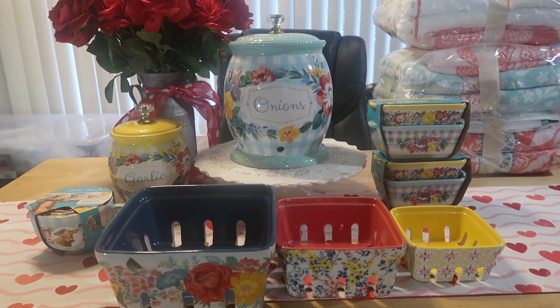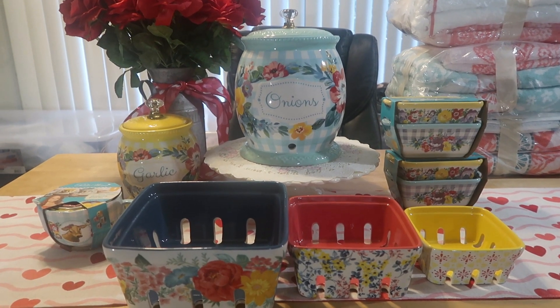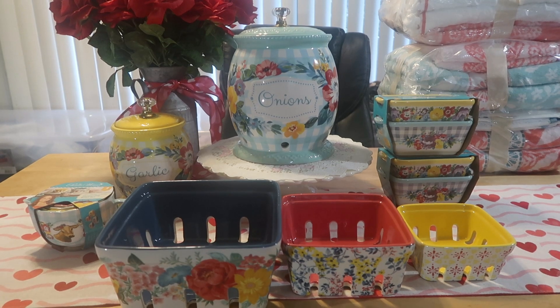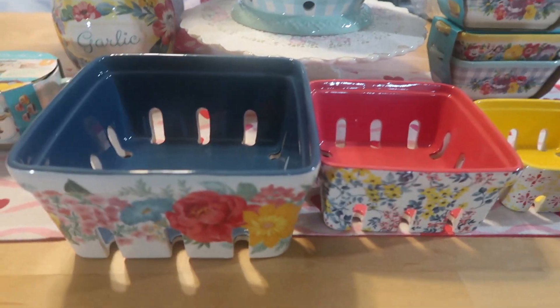Hello, you all! Welcome back to Journey with Char. I come to you today with a really quick Pioneer Woman haul. There were some new items that I noticed she added to her collection at Walmart, and I wanted to show you what I purchased. Stay tuned if you want to see what I got.